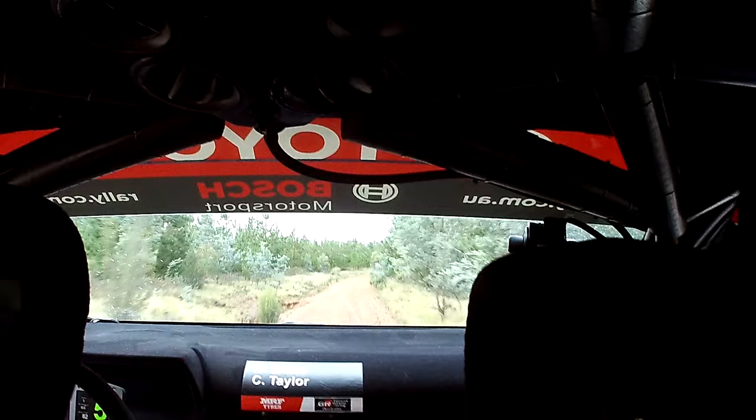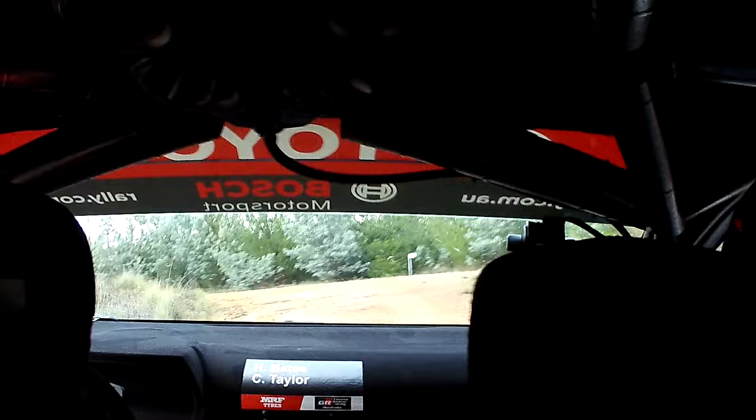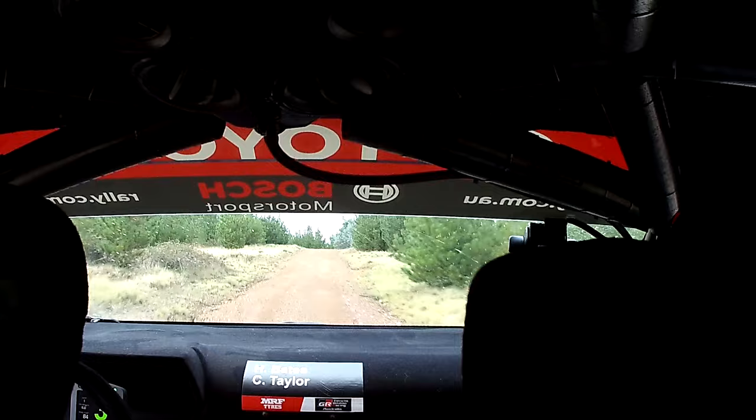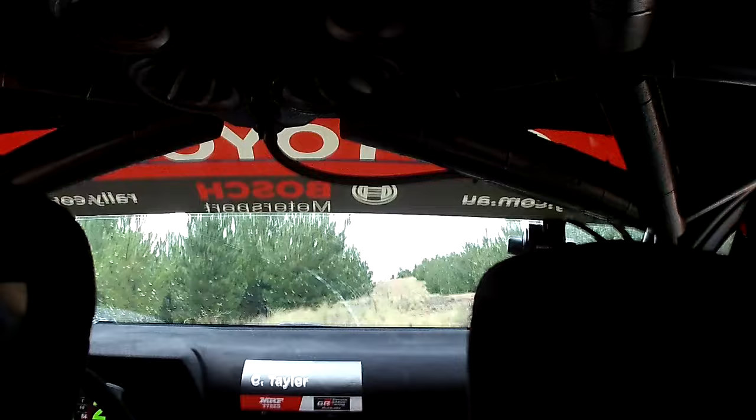60. Late, 3, left, minus. Into flat crest, 50. Late, 4, right, minus. 50. Hump, 30. 3, left. 100. Slight crest, 30. Turn, 3, left, minus.